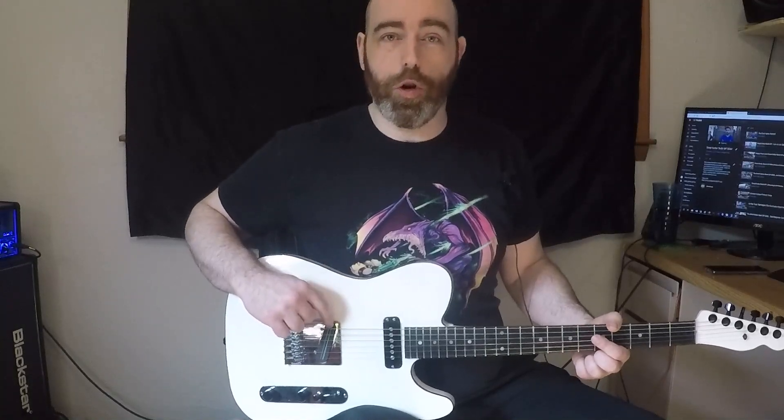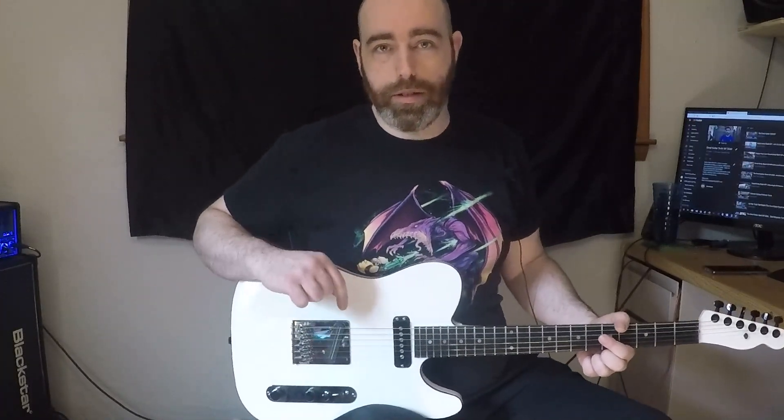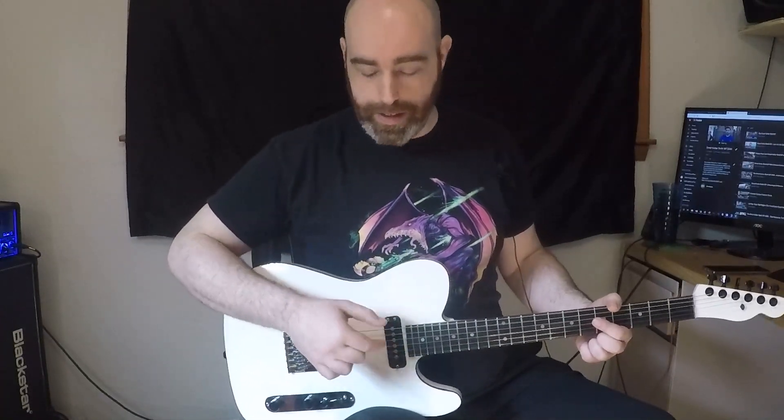For the bridge pickup there's a Bare Knuckle Cobra T — basically the meanest single coil that Bare Knuckle sells. I know it looks like it's dual rail; there are actually two rail magnets, but they're inside of a single coil. In the neck position, I have a GNL Custom Shop MFD pickup — magnetic field design.